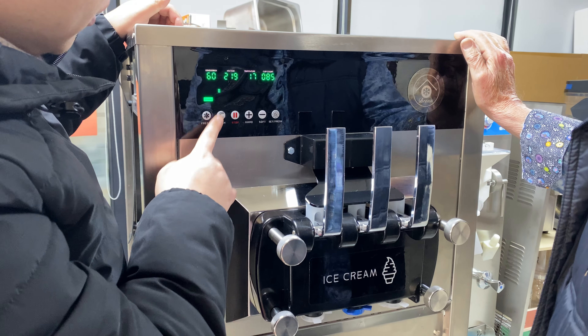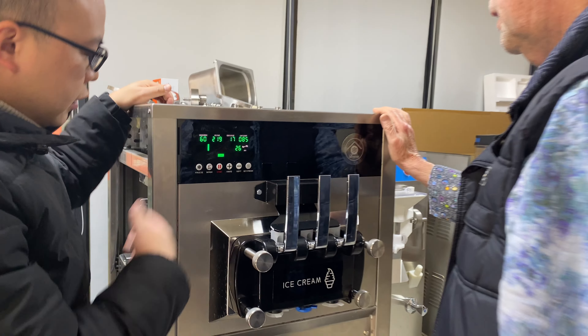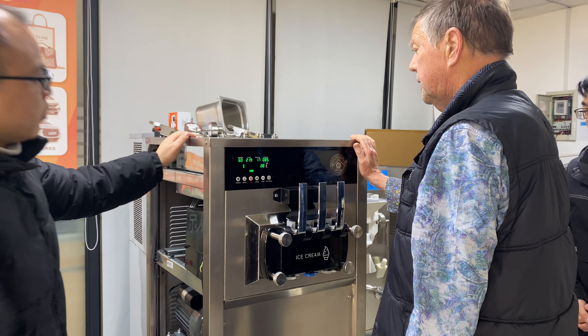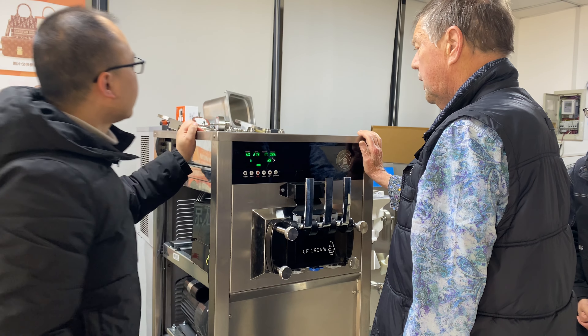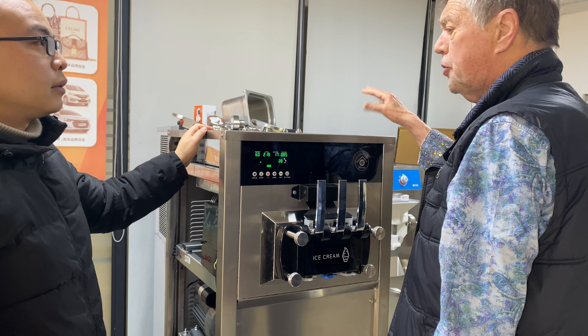Push the wash button. You can just push the wash button and use plain water — no detergent, nothing.